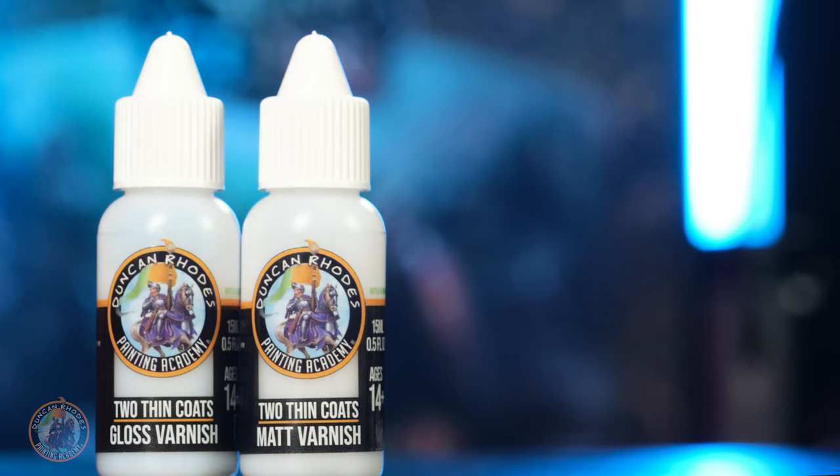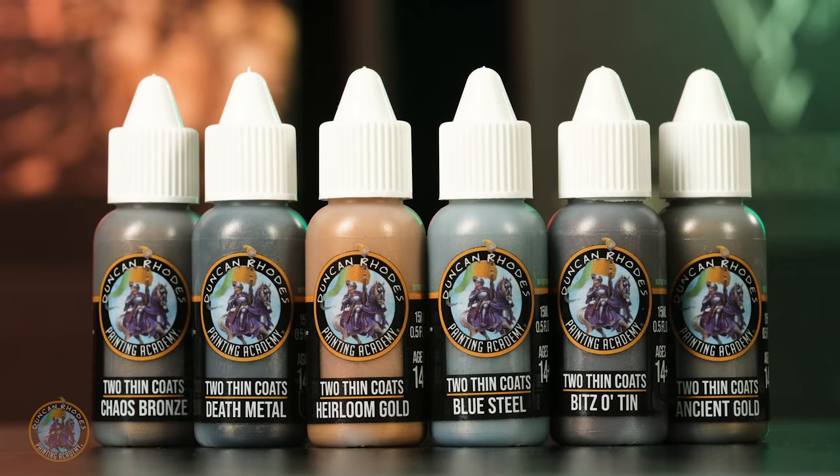both a gloss varnish and a matte varnish. Finally, we're really excited to be adding 12 new metallics to our ever-popular range of metallic paints. These first of all include six classic star metallic colors,